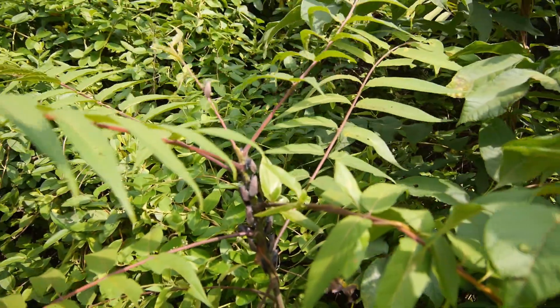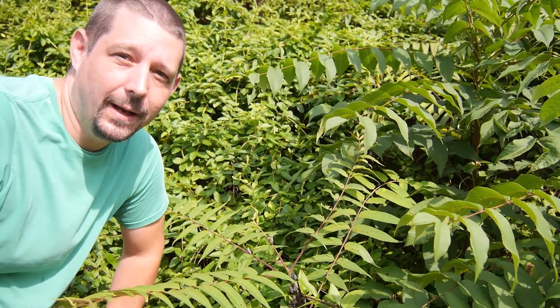The Tree of Heaven is native to the same area of Asia as the spotted lanternfly. It seems to attract the flies and also serves as a food source for them. But if we can get rid of the Tree of Heaven, hopefully we can make a dent in the population of lanternflies.